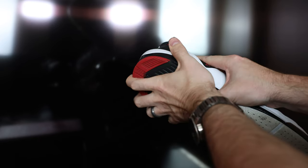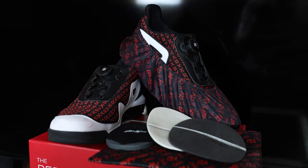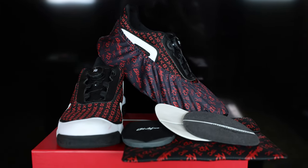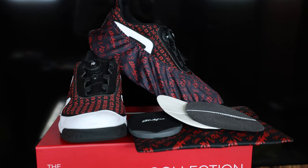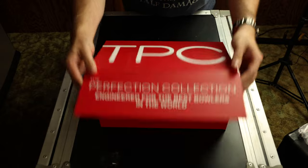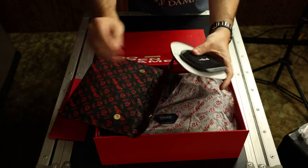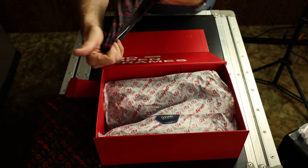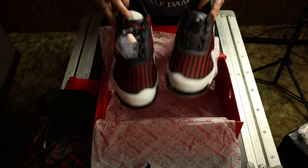You get what you pay for — the Gladiators are expensive, coming in at $229.95, but with the $70 worth of accessories included in the box, the two-year warranty including coverage for defects from normal use, and the fact that these will likely last you multiple seasons, this is an investment in yourself and your bowling game. High performance on the lanes starts with a strong base, and these Gladiators will help you solidify the fundamentals of your game.